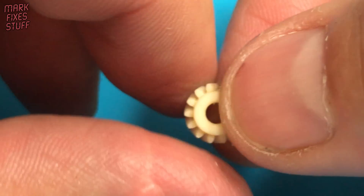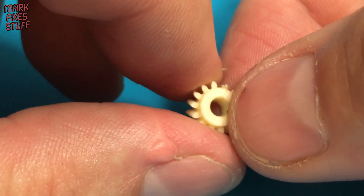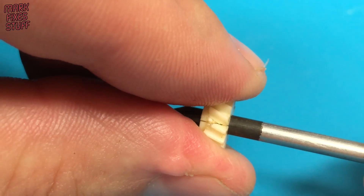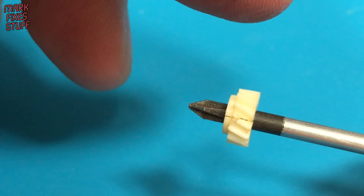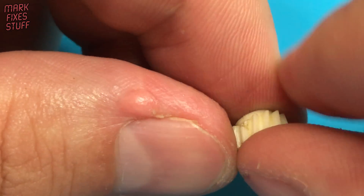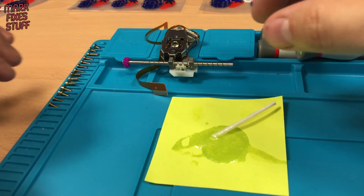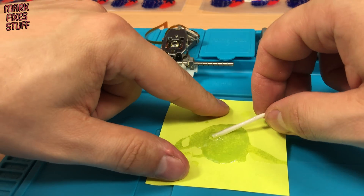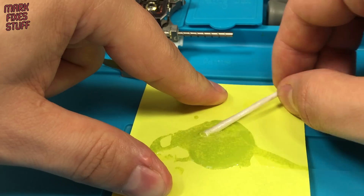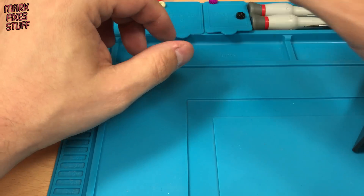At this point people might ask why I didn't just glue the original gear. Well, it's brittle and has half a tooth missing. Another reason is that even if we glued the old gear, the pressure of the shaft would just split it open again. When using epoxy resin, make sure to keep the mixing paper — it's a really good indicator of if the resin is setting properly. It's the next day and our resin has fully hardened.